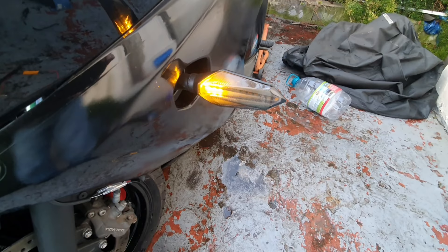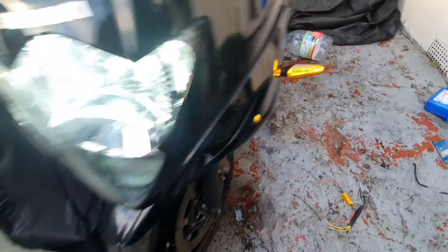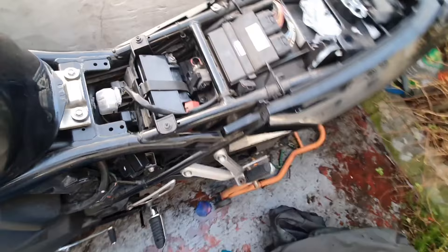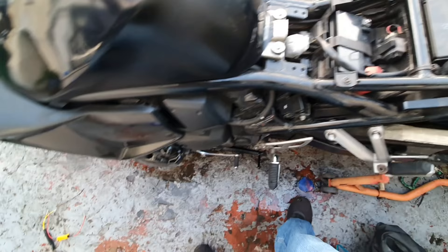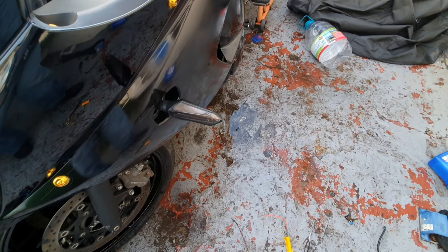And that's basically it. I've done a few other upgrades like LED headlights, LED side lights, and I've had the bike remapped as well with the ECU just sitting there. Anyway, I hope this video has helped anyone who's trying to install these sequential LED indicators. I'll finish the video with it fully working with the side light as well.